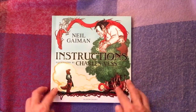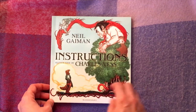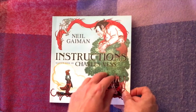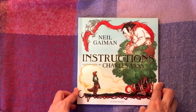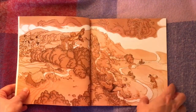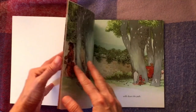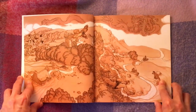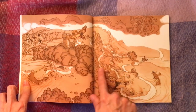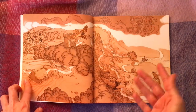The poem originally was a set of advice or instructions for life, but written in typically Neil Gaiman fashion — very whimsical and fairy tale-like. Charles Vess has created a narrative and a character, making it a journey that the character takes under the instructions of a sort of unknown omniscient narrator. There are also intricate end papers showing the journey the character takes, so after reading the whole book you can go back and see it as a story map.